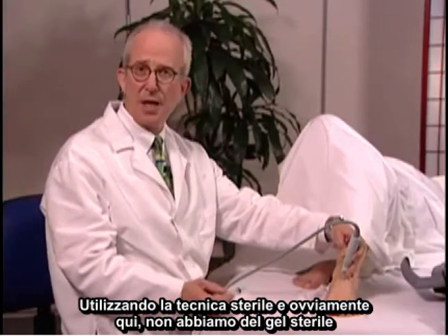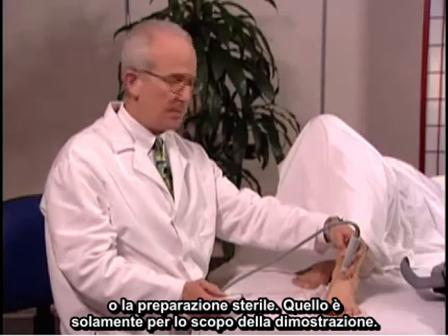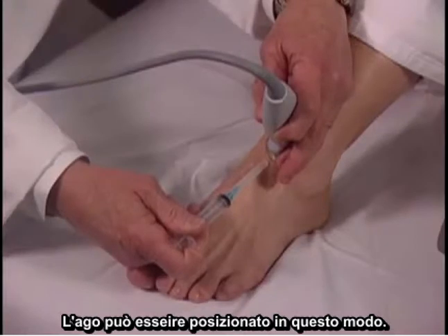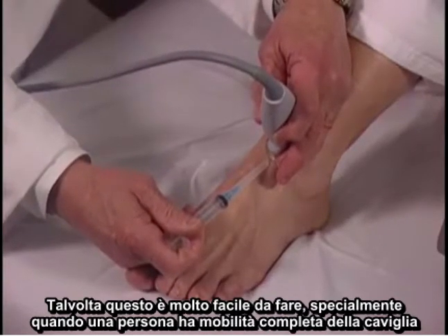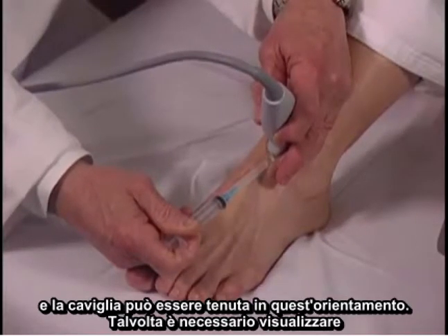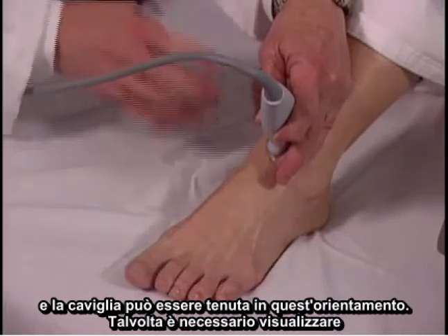Obviously here we do not have sterile gel or sterile preparation — it's just for demonstration purposes. The needle can be placed in this way. Sometimes this is very easy to do, especially when a person has full mobility of the ankle and the ankle can be kept in this orientation.